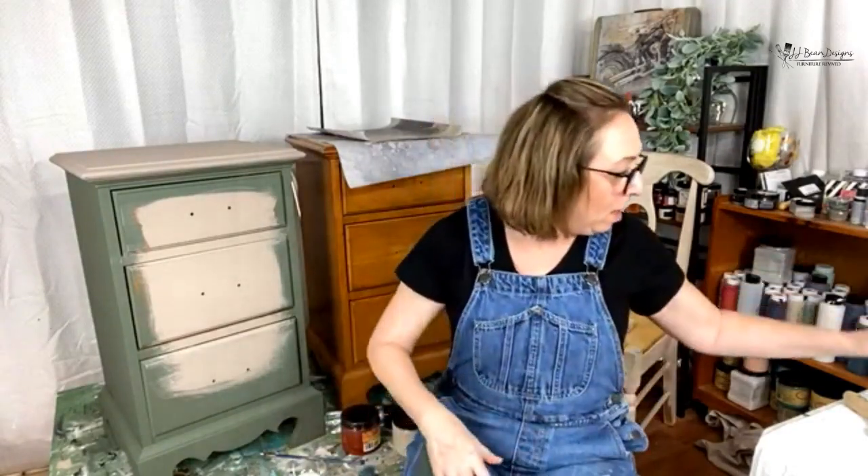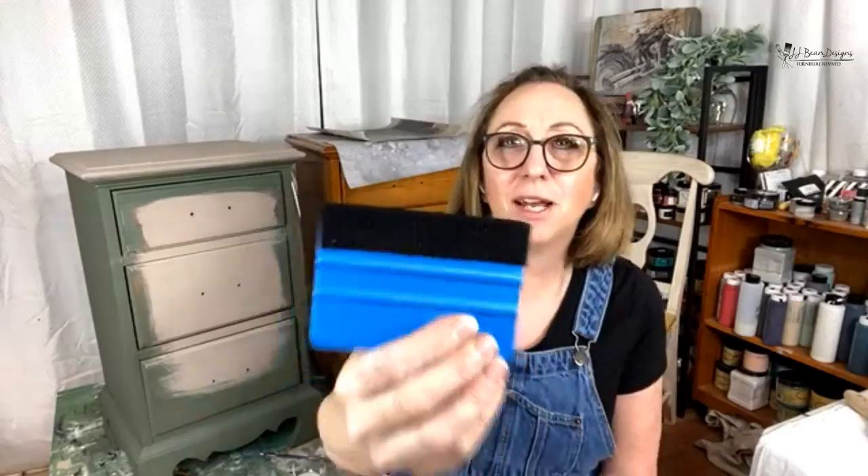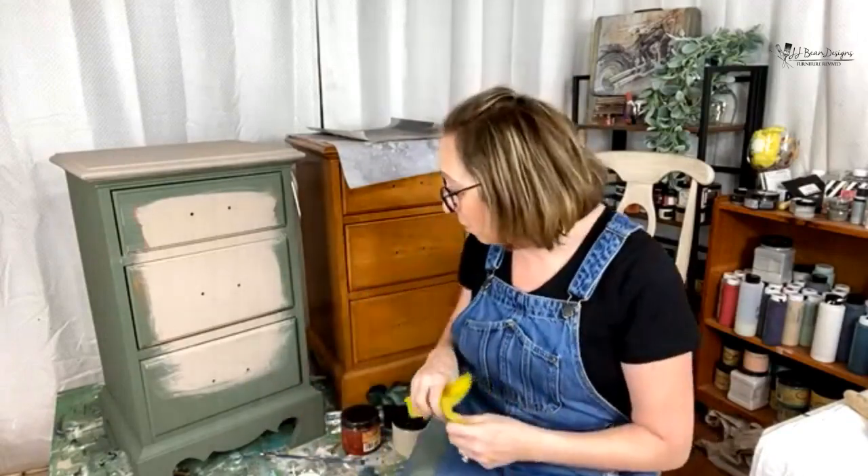The other thing I use when I decoupage is this glue tool — it's called the Smooth Operator, and we'll have them available soon on my website and in store. It has felt on the bottom which helps you put on your decoupage really nicely and gets into the crevices. Some people don't prefer this and do their decoupage wet method a different way — I'm going to show you the way I decoupage with the wet method.